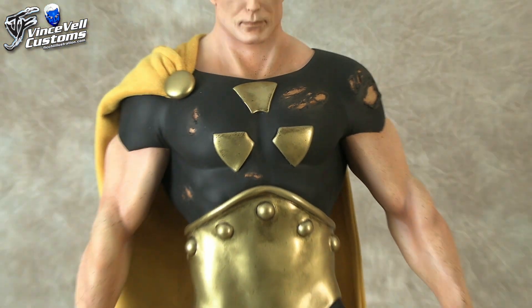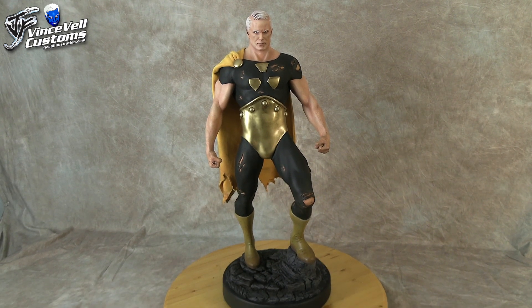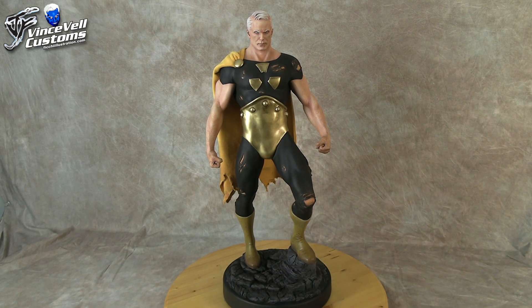That is my Earth-X Hyperion — really cool statue, and I'm really happy with the way it came out. The Superman statue is a great item for a lot of custom work. If you like characters like Hyperion, or anyone that has a Superman build from other comic books, there are a lot of characters out there — if you have this statue, it would work.